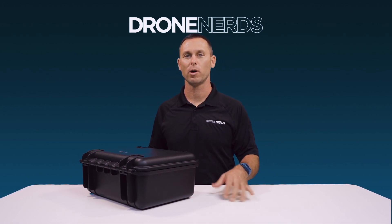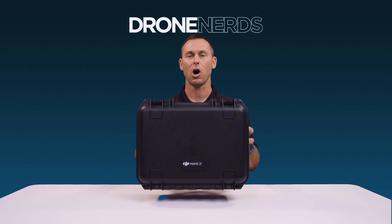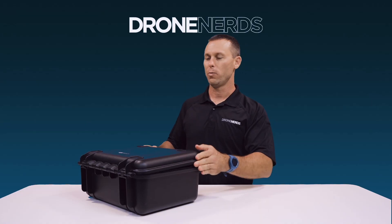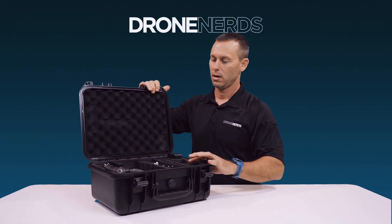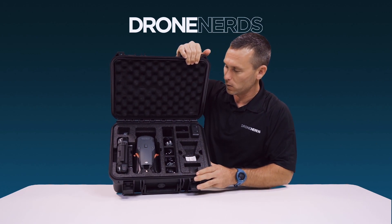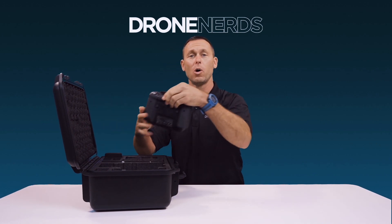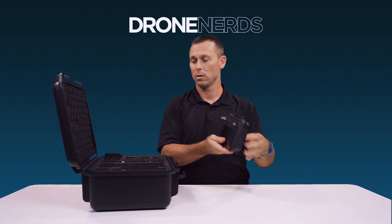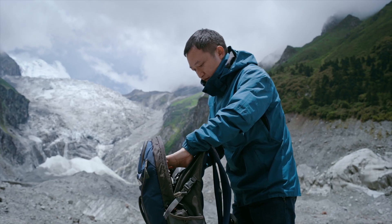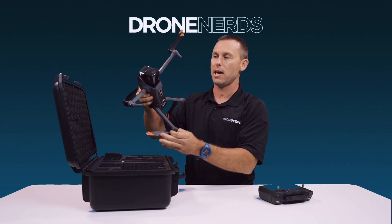First we'll do an unboxing and then we'll get some first impressions on this brand new drone. As you can see, it comes in a compact hard easy-carrying case. When we open the case, everything fits nice and neat inside, which I love. We have our RC Pro Enterprise controller and the drone, which unfolds nice and neat, just like the other Mavic series drones.